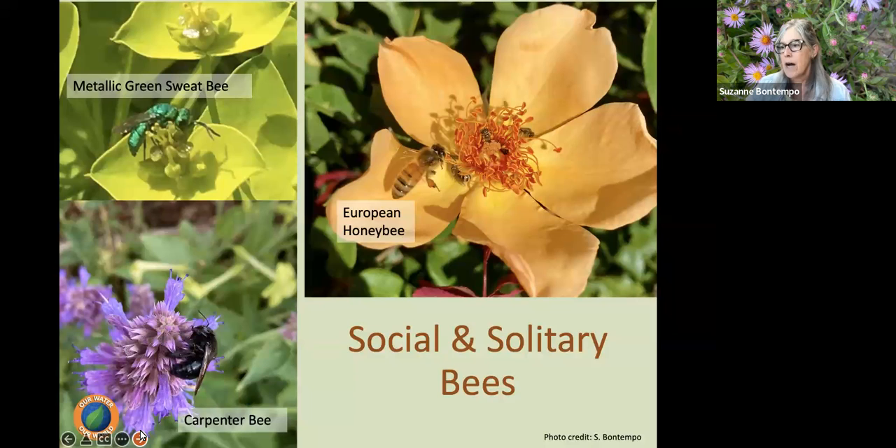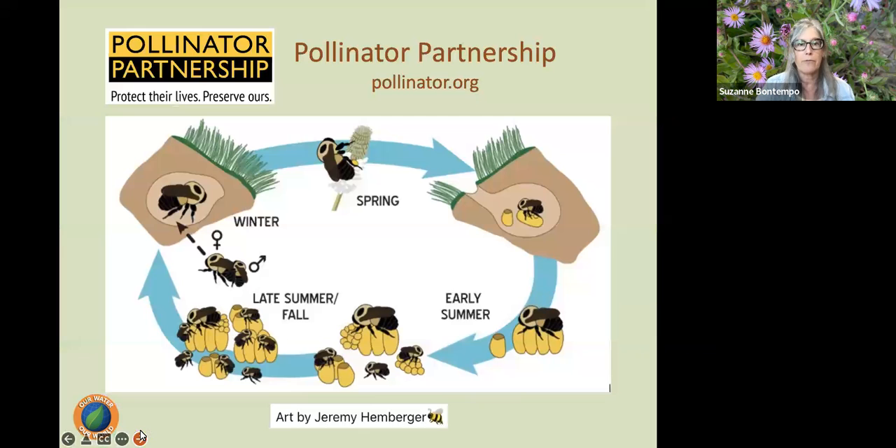It takes 1.6 million colonies of honeybees to pollinate California's 800,000 acres of almond trees. Honeybees will also fly up to four miles from their hive collecting water, nectar, and pollen, and they can visit up to 100 flowers during each trip. That speaks to the importance of protecting them and providing habitat and reducing pesticide usage.